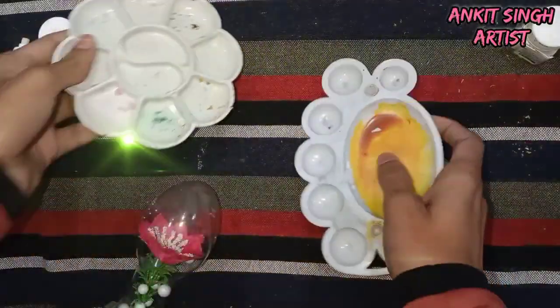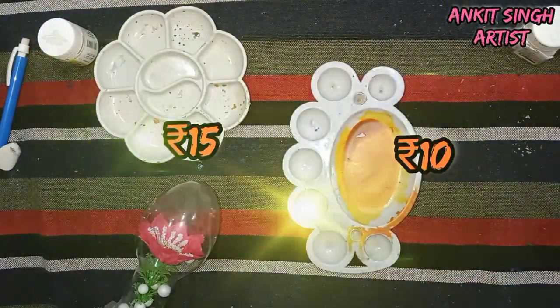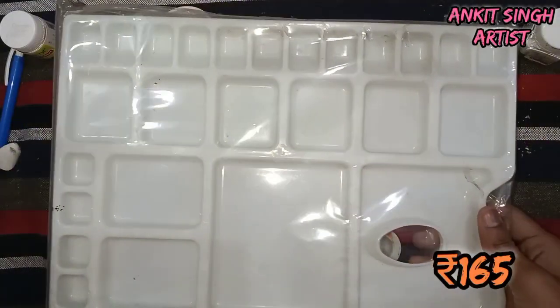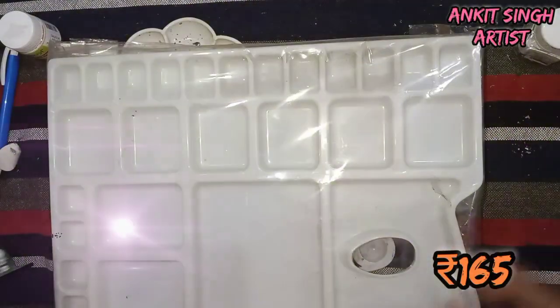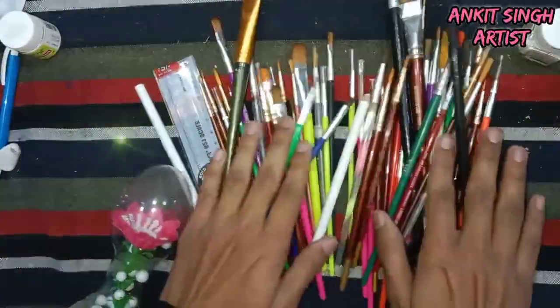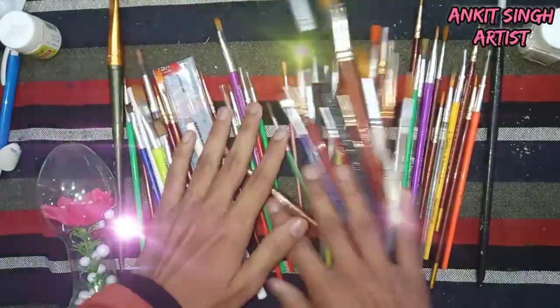Talking about palettes — these are some of my palettes. These are small palettes and this is the bigger one. You can always use a palette for mixing colors. If you don't have a palette, you can always go with any household item like a plate, or anything plastic — you can always use those.